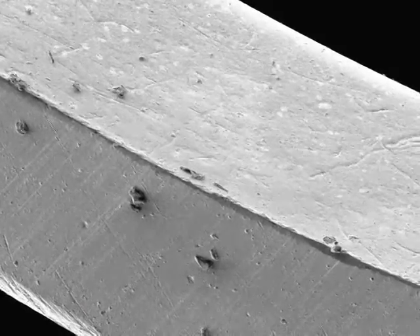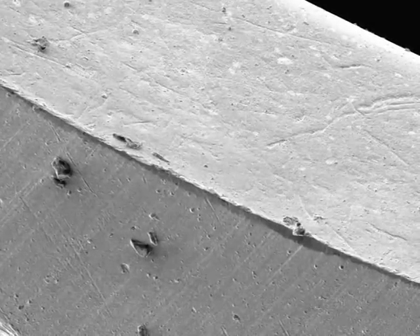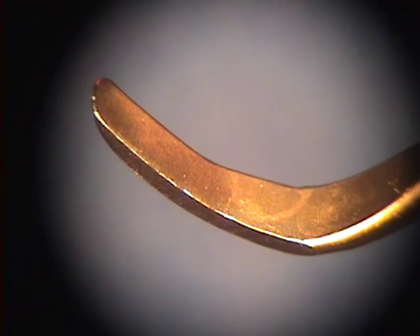Here's a close-up view of the XP showing just how little damage it had taken during the demonstration. Now we have the XP edge that we are going to be using as a test stick demo for the EverEdge.